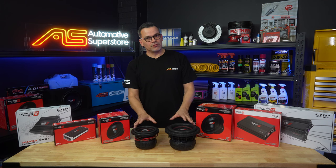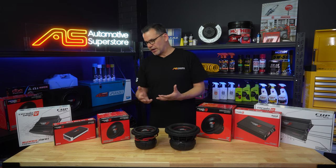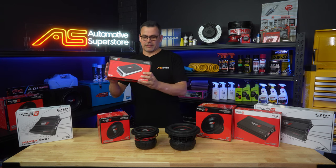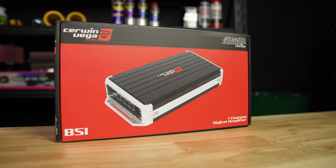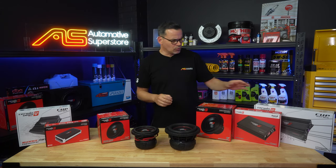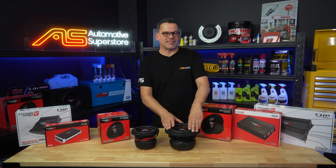If you're going to use these as multiples and do parallel wiring, you need to think about that with your amplifier wiring choice and your amplifier selection. 1 ohm stable amplifiers like the B51 series are ideal for, say, two 6.5s, or the HED series at 1000 watts RMS at 1 ohm is probably good for two of the 8s.